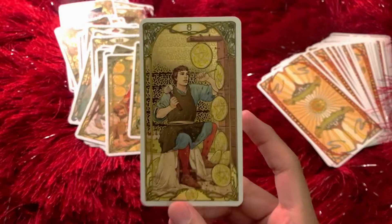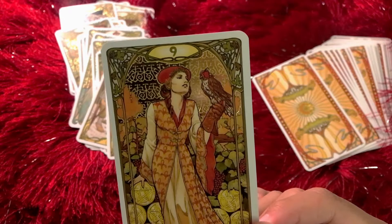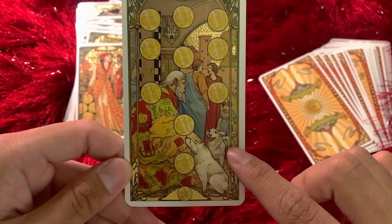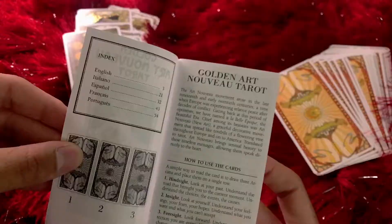Eight of Pentacles — such a nice card, hard at work. Nine of Pentacles — see a bird right there. I love her expression. Love the expressions on these cards, and I like the pattern in her dress. These cards are very warm and orangey, and it complements the gold really well. This one has a little bit of gold right here — the dogs. Look how happy — even the dogs look expressive.